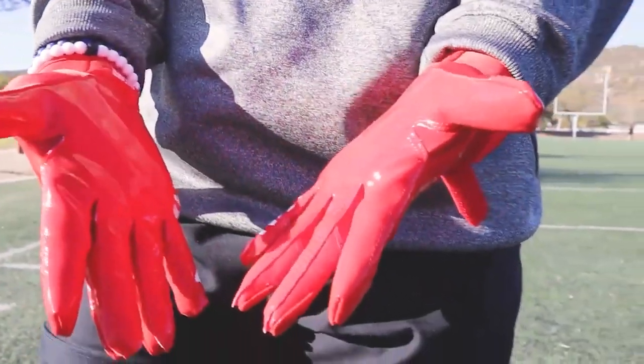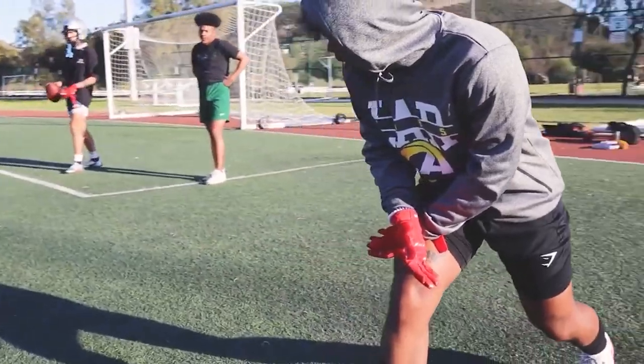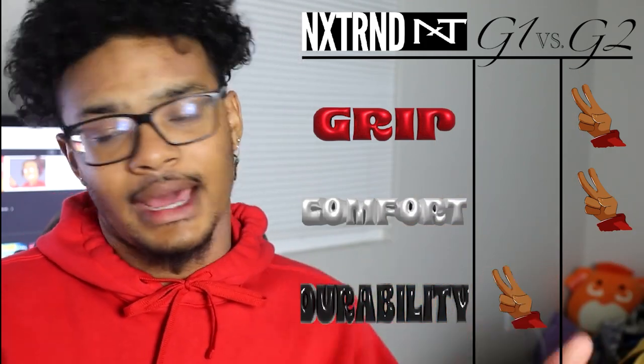That stitching exposure — I noticeably saw a lot of it in the G2s. That's not to say the G2s are gonna fall apart next week, but it's something to note. Also, the G1s having a heavier feel did feel more sturdy. Comparing durability between these two gloves is difficult, but something about trying on old G1s that are still fully intact, still having the grip — that's worth noting. The G2s didn't have a chance to deliver yet, but from what I've seen, durability goes to the G1s.